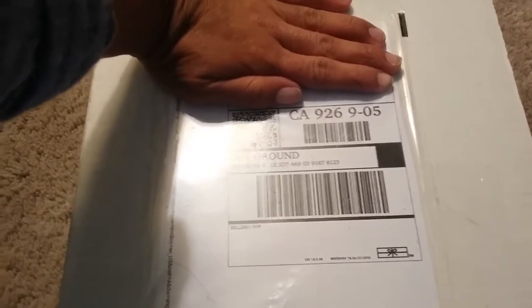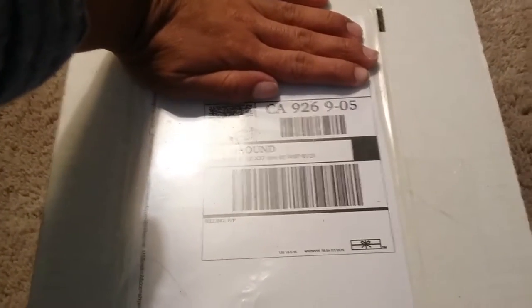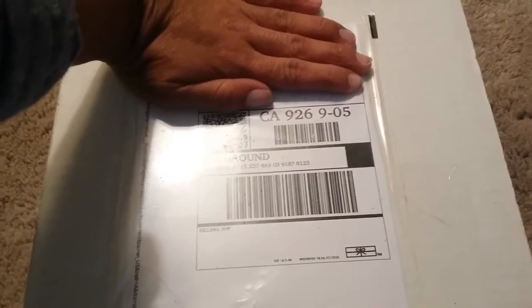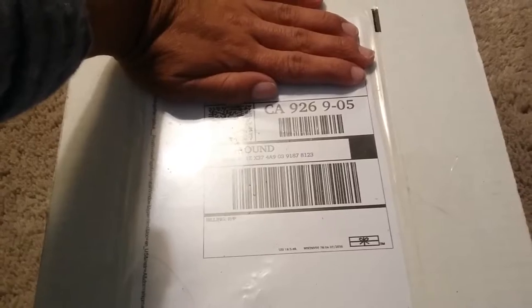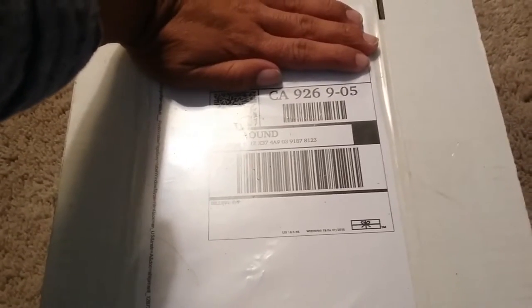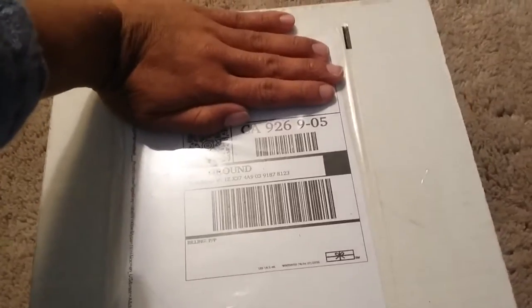Hey guys, what's up? Andrew Lindquist here, and today I'm going to show you probably the best hand pack I've ever received. I haven't received one in a long time, so I was really excited to get this. I sent this request out back in September, and it's coming from the Milwaukee Bucks.